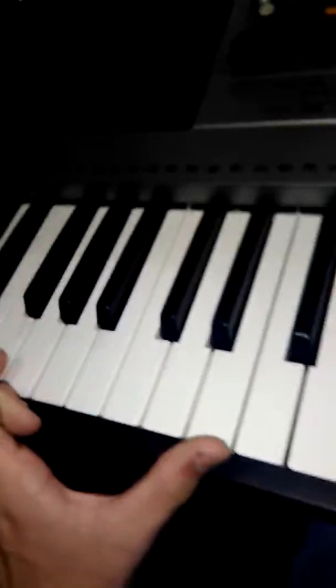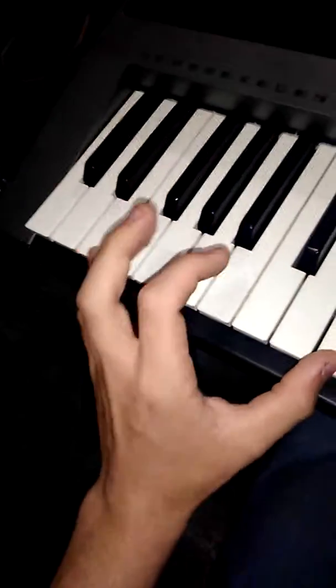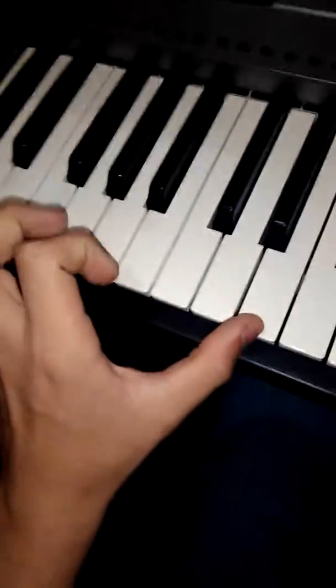All right, people. The other day I was sitting in here playing around and I came up with this chord progression, but I used this awkward chord, which involves those two right there.